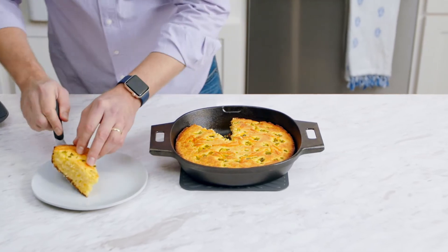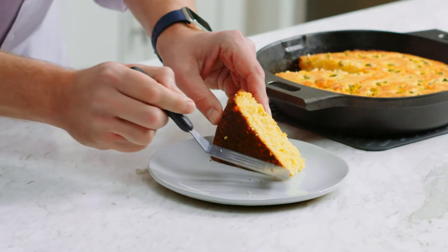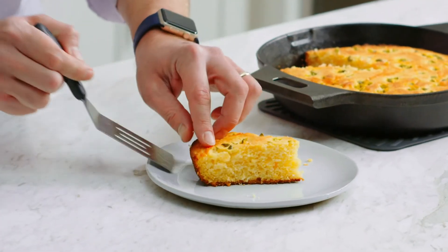So beautiful — look how easy it comes out of the pan and how great this crispy crust is. Excellent.